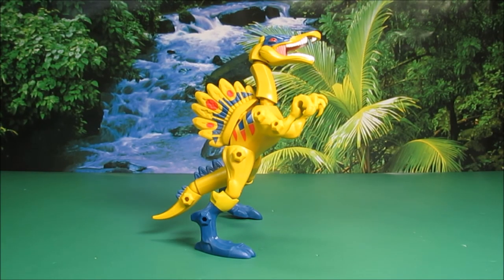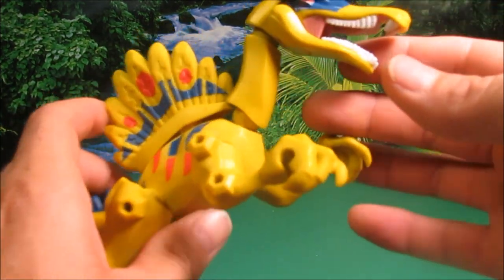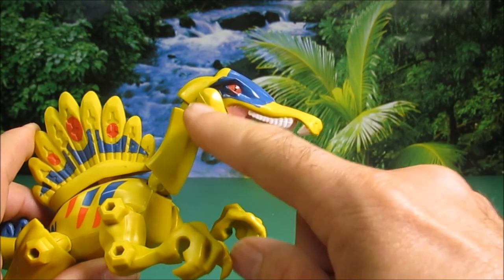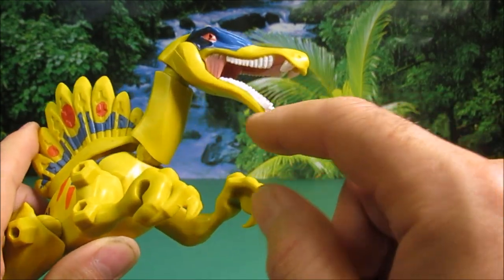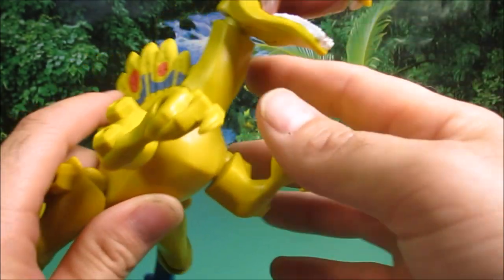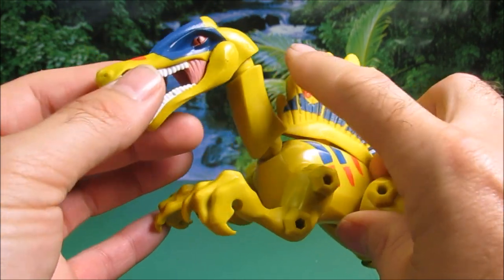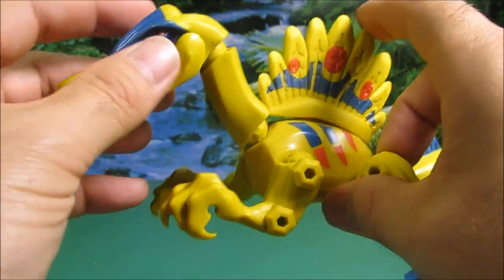Okay guys, this Spinosaurus is awesome. But like I said, the Spino-Mosasaurus will be even cooler. Let's go ahead and take a look at him. They gave him a really cool-looking head. He's got the yellow and the blue, and he's got like red, evil-looking eyes. They did a good job with his teeth. For these mashups, this is a cool mashup. A lot of these mashups are kind of generic-looking, but I like this one.